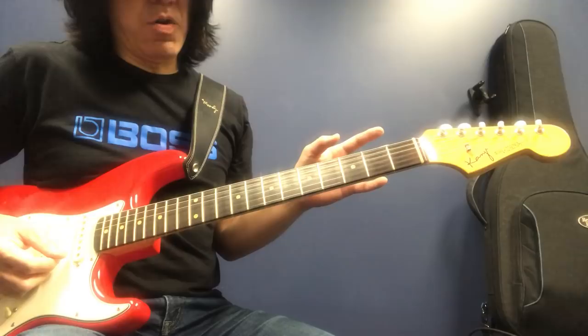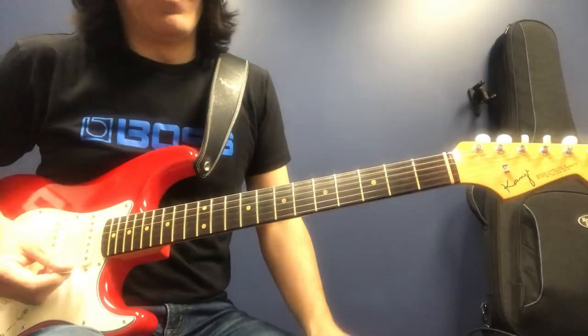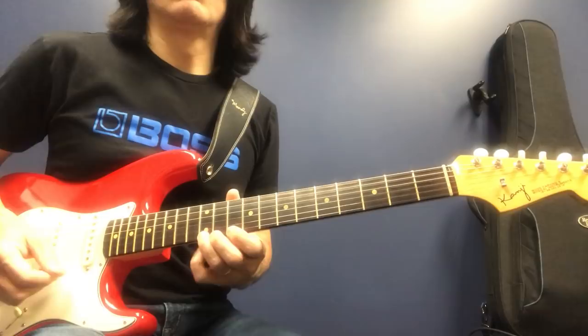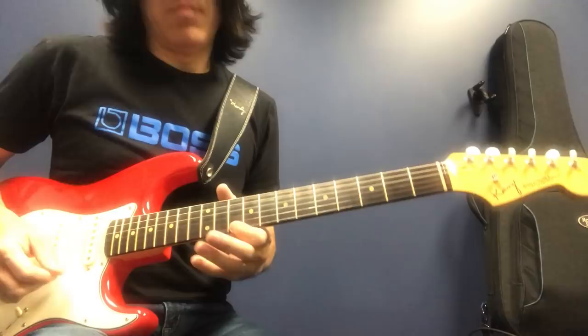So let's listen to the backing track I made, okay? Here we go. One, two, three, go.